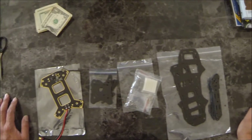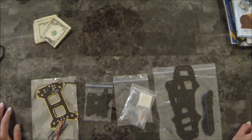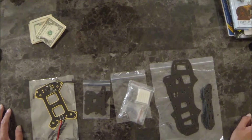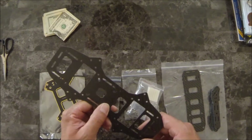Here's a new quadcopter from RC Timer called the AQ 320 frame. It's their take on the Blackout 330 frame at a third of the price, and it consists of carbon fiber frame plates.